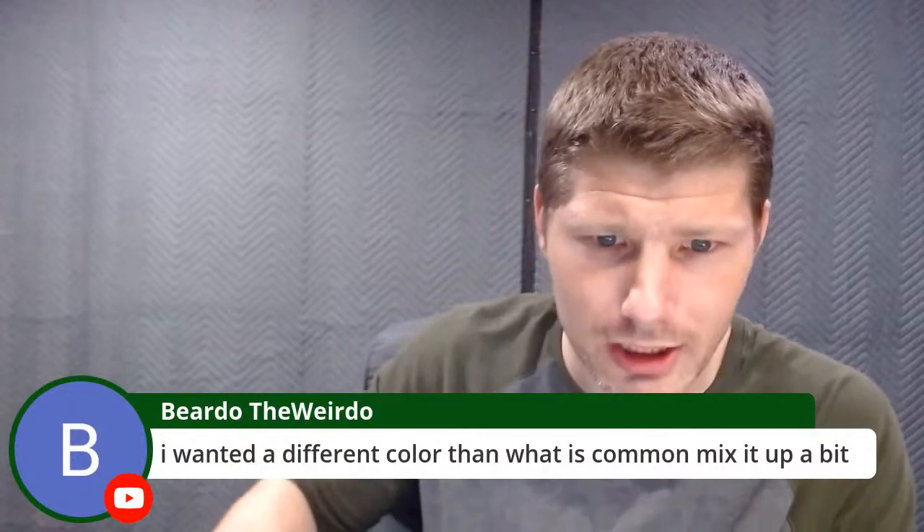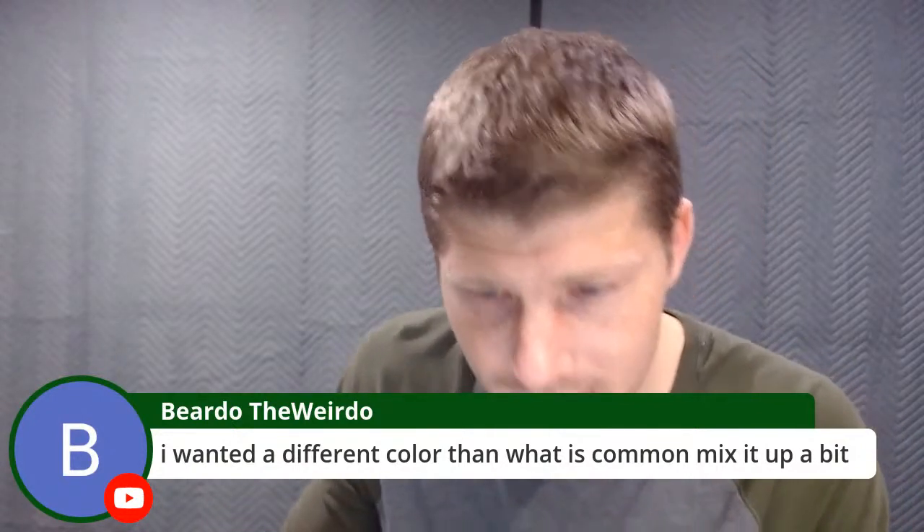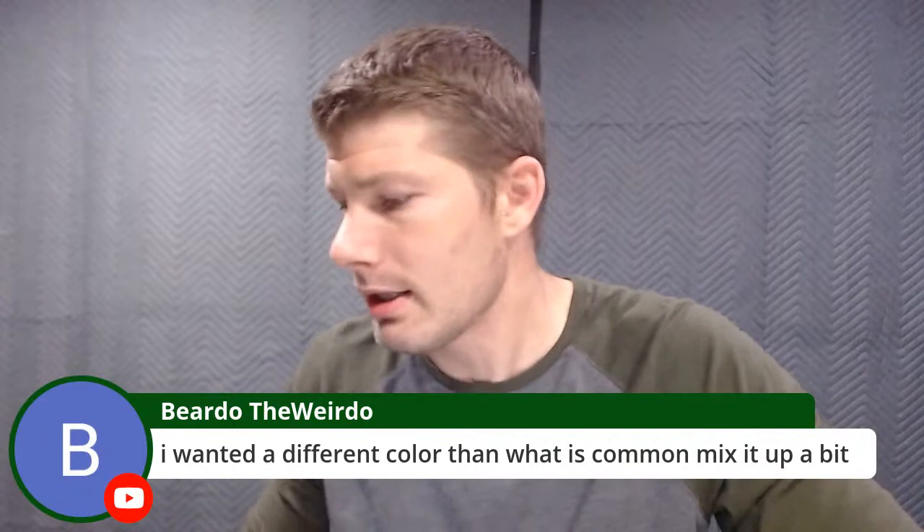Beard of the Weirdo says he wanted a different color than what is common — mix it up a bit. That's what I like to see. Seeing the same old same old gets boring. Companies see something is cool, then all of a sudden everything's got it, and that's when it stops being cool. I hope that doesn't happen to my micarta because I love it, but it can happen.